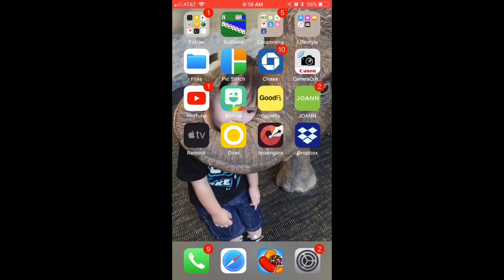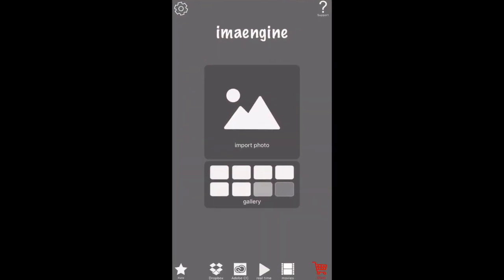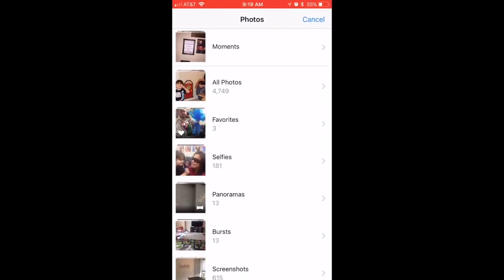Hey guys, I just want to share this app that I found — it's called Imajinn, or Imajinn, I'm not sure how you say it. You import a photo, so you choose any photo you like.